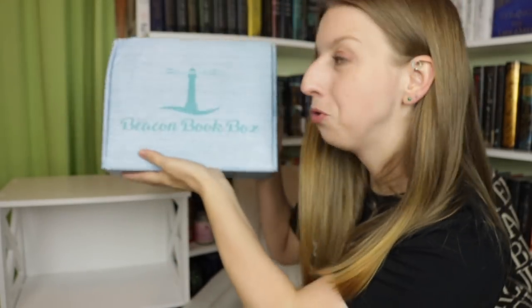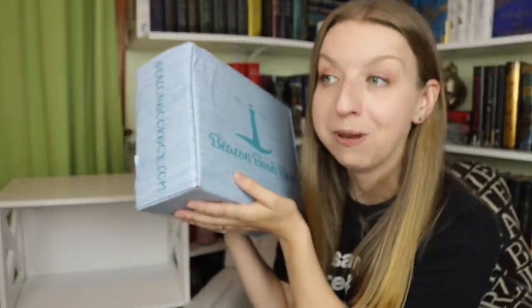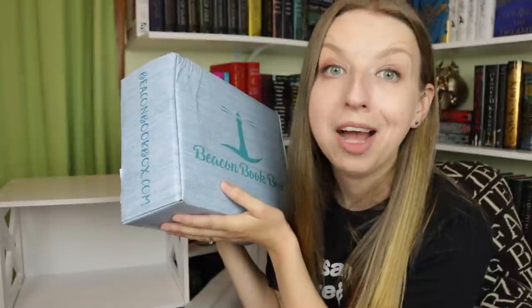Hey guys, welcome back to my channel. We're here for a Beacon Book Box unboxing — who's ready? This is the August box. If you guys haven't seen my Midnight Sun special edition box unboxing, I highly recommend it. Beacon Book Box puts out some serious special edition boxes, so the bar is high right now. Let's just get started.